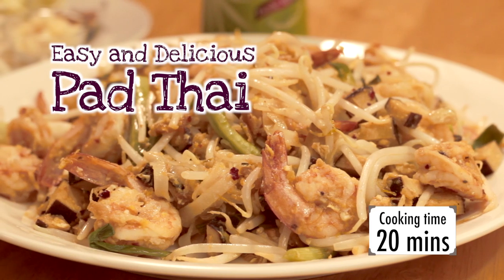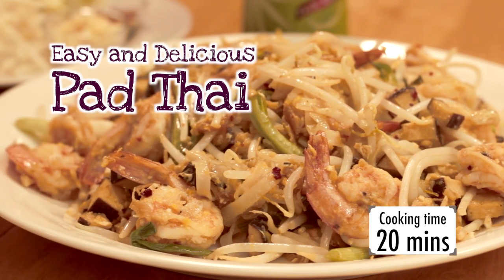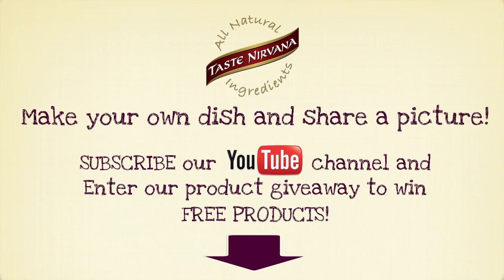Congratulations! You just made Pad Thai. Enjoy the dish with Taste Nirvana's real coconut water. You can also view more recipes on our YouTube channel and check out our website at www.tastenirvana.com.